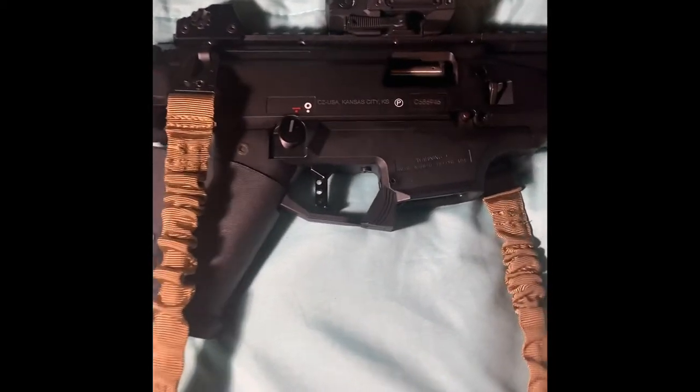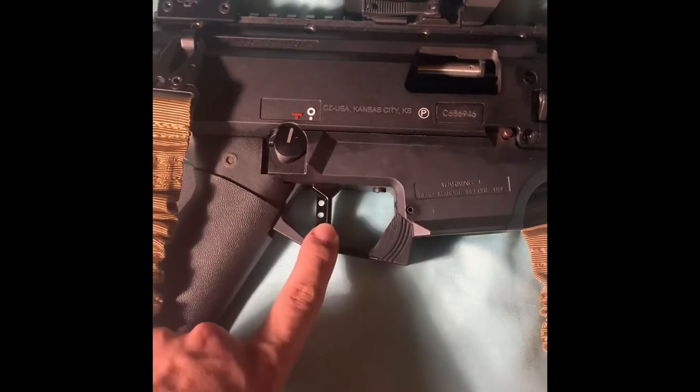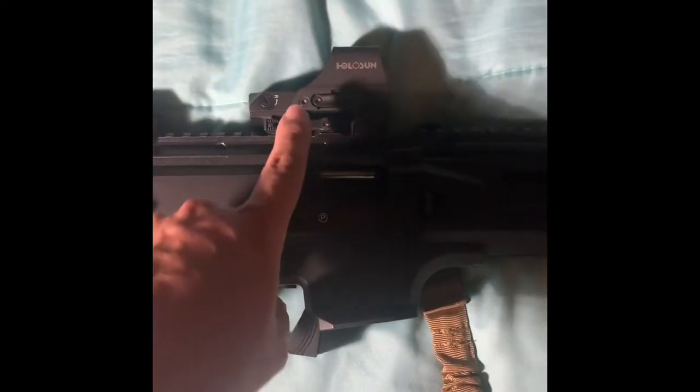I did a few upgrades to it. I did the HP Industries trigger kit with the reduced spring. I also did the safety delete so this thing doesn't stab you, because it's really annoying out of the factory.